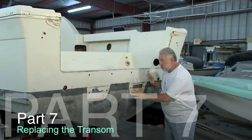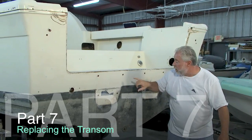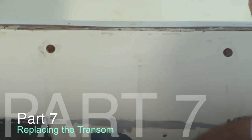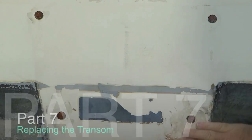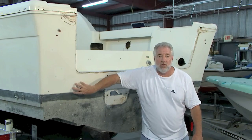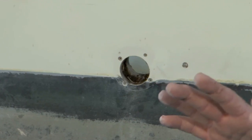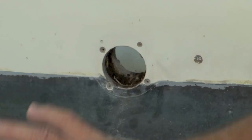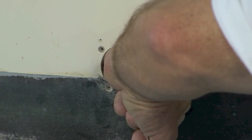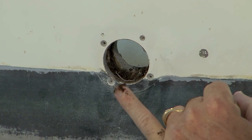We're back here working on the transom — this boat had twin engines. Bert did the right thing: he used wooden dowel material and with epoxy he closed these in, and was about ready to fare this. He also removed a couple of scupper drains so we could paint the boat. But here's the issue: after he removed the scupper drain, he poked his finger on the inside into the core material — take a look at the problem we have.